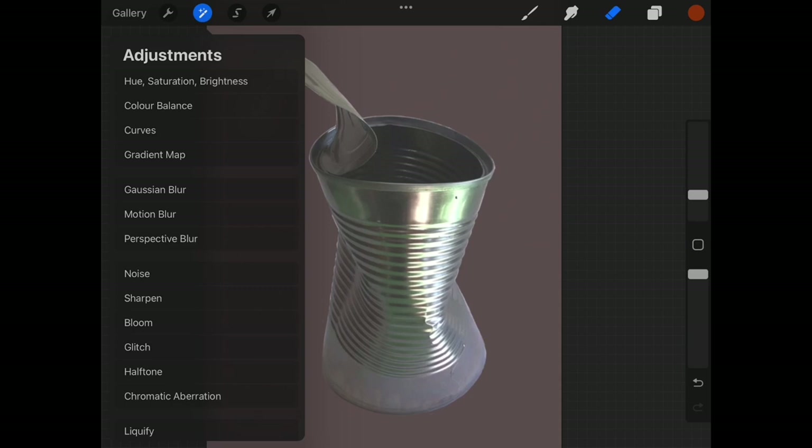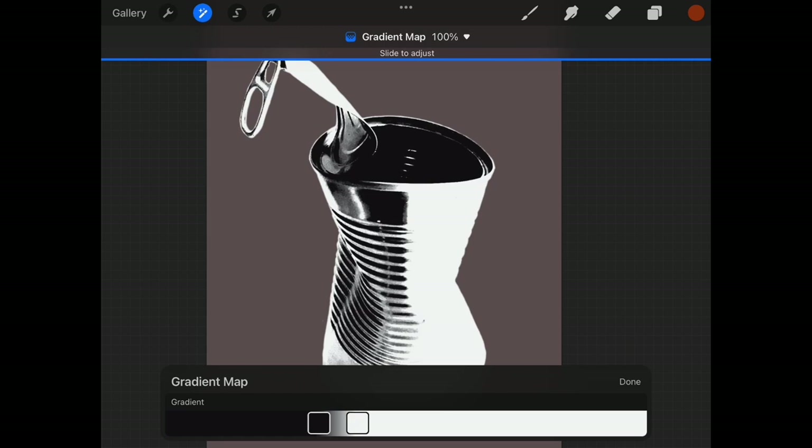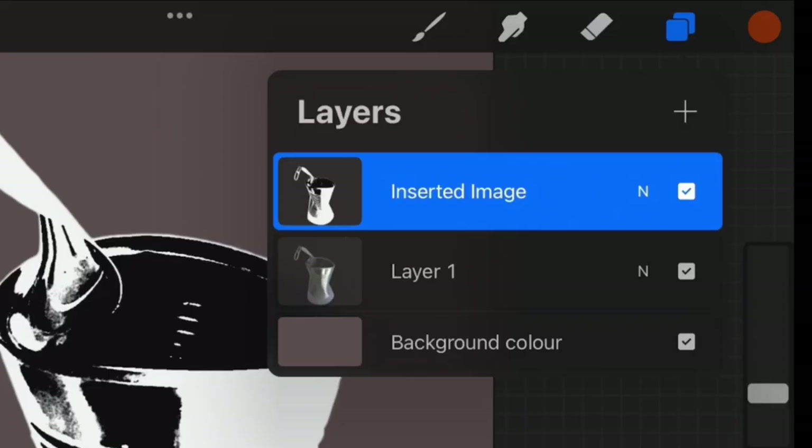With the blur applied and the layer duplicated, I'm going back to Adjustments and Gradient Map. On this first gradient map on the top layer, I'm going to concentrate only on the amount of black I want in my final image. Remember, I'm going for a three-tone stencil — whites, blacks, and mids. This is to establish my black. Once I'm happy with that, I'll move on and edit the second layer to establish the whites and mids.